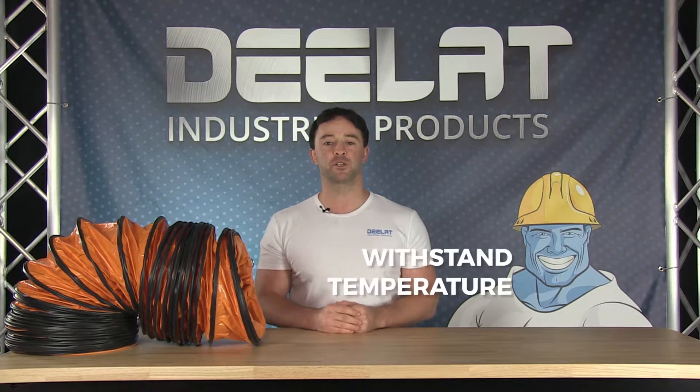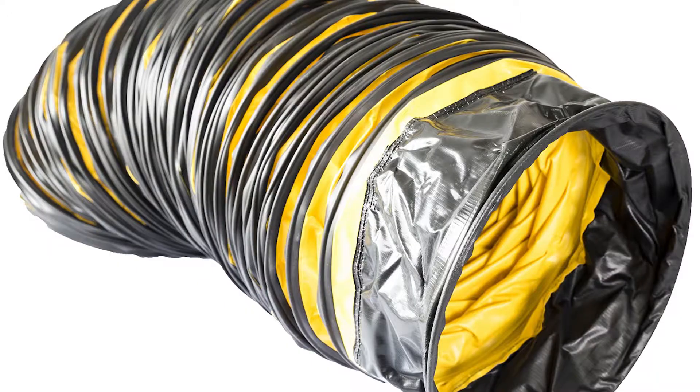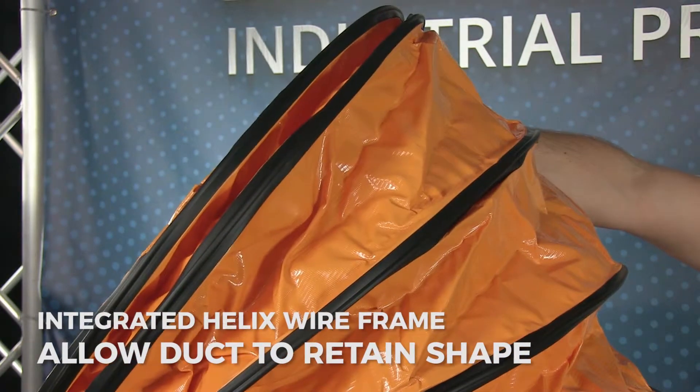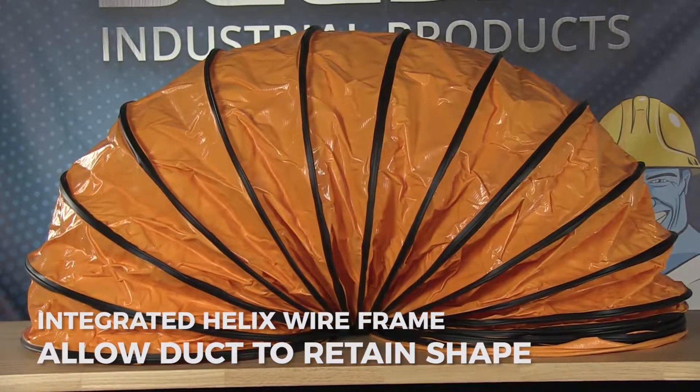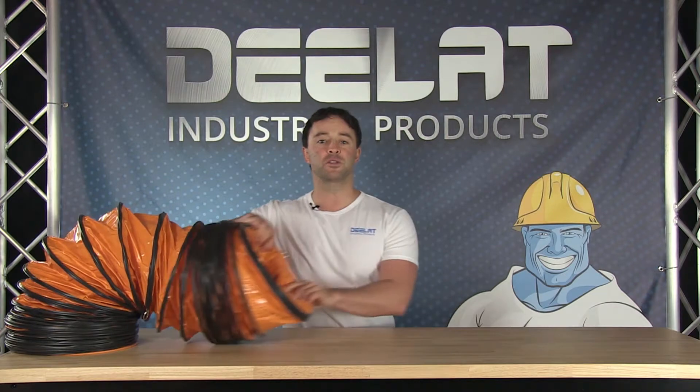They can withstand temperatures between negative 4 to 176 degrees Fahrenheit. As the name implies, these ducts are insulated and have a built-in ripstop to prevent tearing. The ducting has an integrated helix wireframe, which allows the duct to retain its shape even under high pressure. This helix frame also allows the duct to be flexible without losing shape so that you can position the duct around objects.